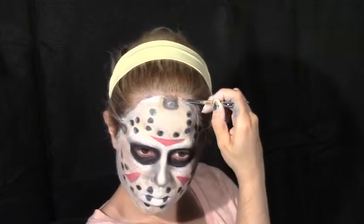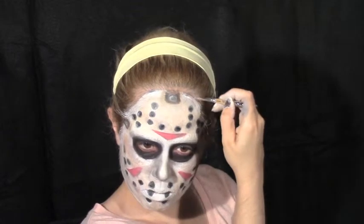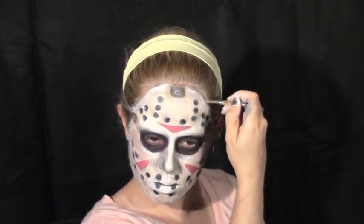The first Friday the 13th was made in succession right after the Halloween series to catch on the success. It centers around Jason's mother, Mrs. Voorhees, and her stalking and killing of camp teenagers to stop the reopening of Camp Crystal Lake. Blend out your edges.